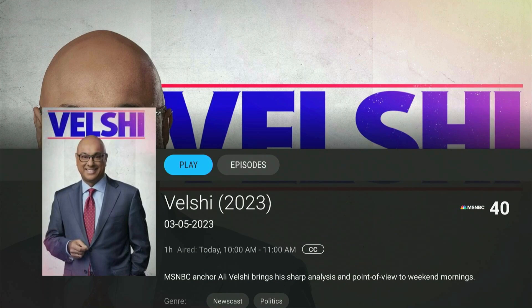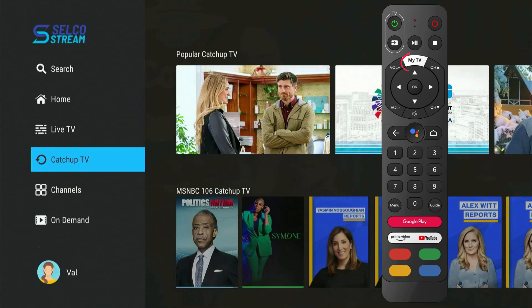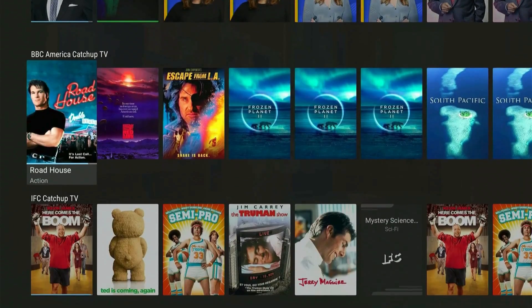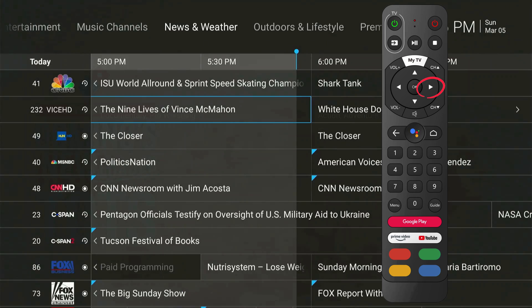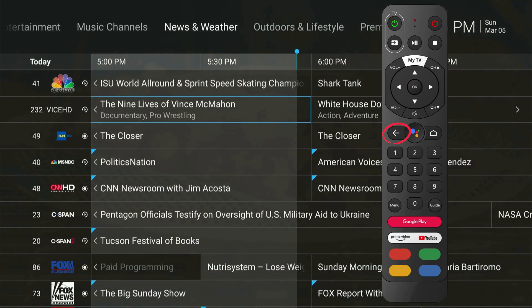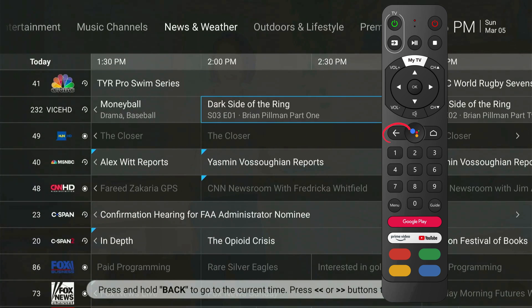Catch Up TV is also available as an option on the home screen. Press the My TV button to go back to the menu screen, scroll down, and select Catch Up TV. This screen will show you a library of shows recorded within the last 72 hours. Now let's go back to the TV Grid Guide by pressing the Guide button. Use the navigation keys on your remote control to scroll up and down the channels. You can also scroll right to show what's playing in the future, or scroll left to see what played in the past. You can go back 72 hours and catch up on your favorite shows. To go back to the current time, hold the Back button.